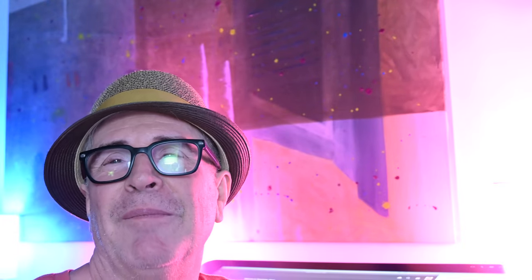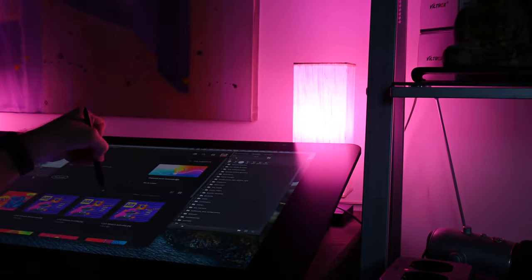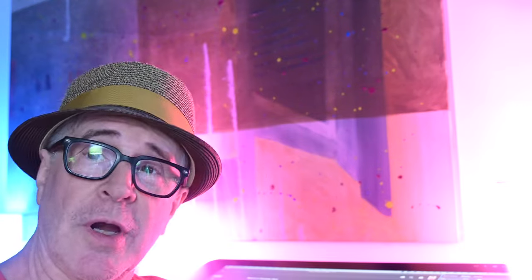I spend a lot of time here at the computer working on that. Cintiq is a really good brand — there are a number of really good brands that are touch-sensitive displays that you can sit and draw on using a stylus. Sorry about the video there — it's readjusted again. Anyway, that's why I use a Cintiq display to go back in and draw and make my work look like a painting or drawing.